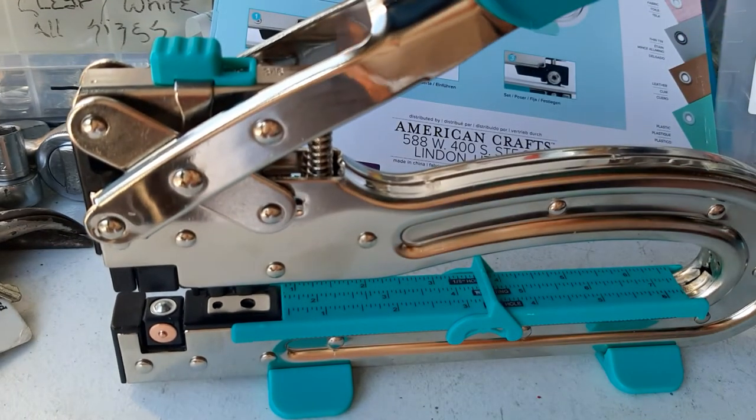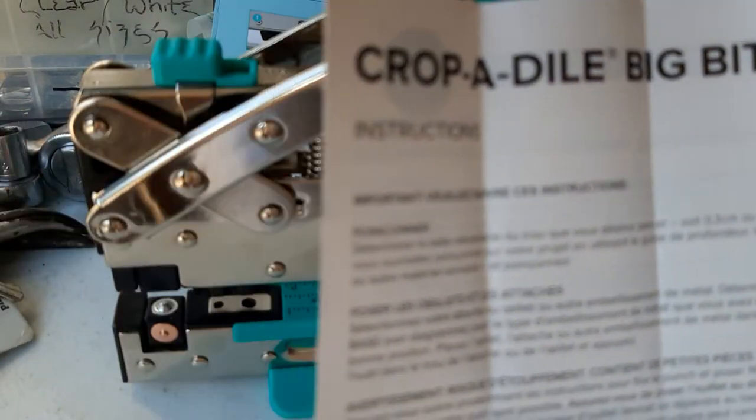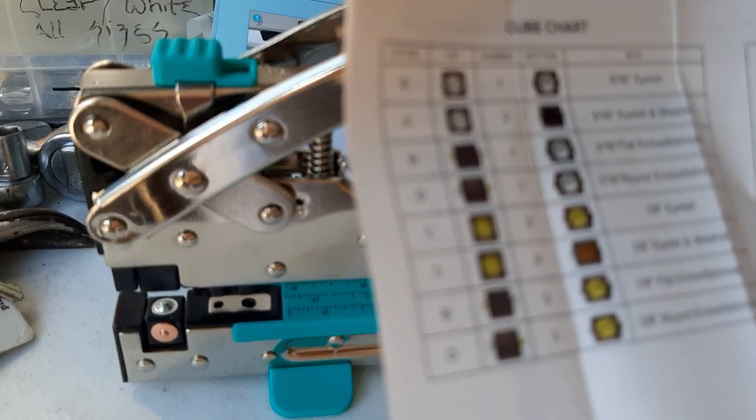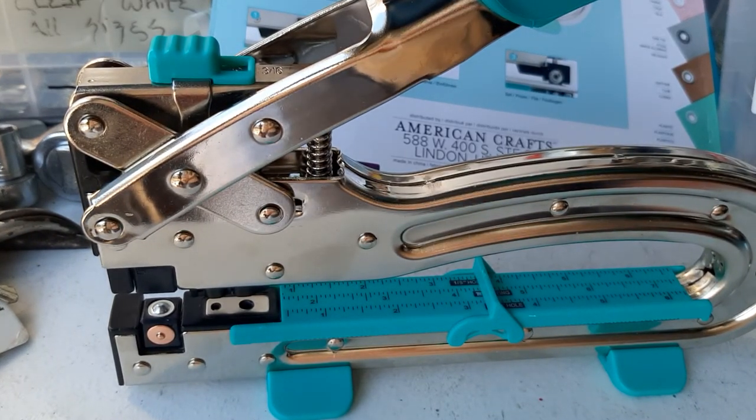This is the Crop-a-Dile 2, also called the Crop-a-Dile Big Bite 2. Here's all the stuff you can use to make it work. It tells you how to use it, and you can use it on plastic, leather, and metal — like tin, lightweight thin metal, so probably like an aluminum can. That's pretty neat.